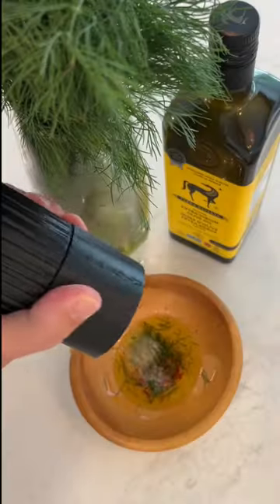We're going to need a light, clean, refreshing vinaigrette for this. So we're going to go olive oil, chilies, dill, French mustard, and some tomato water.